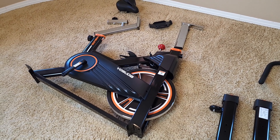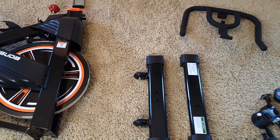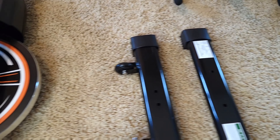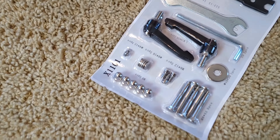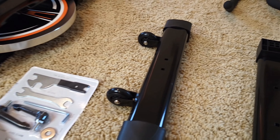It comes with a few parts, as you can see. I already went through some of them and I want to show you a close-up. It comes with all the tools you need, which is good. It also comes with the manual, which is not bad actually. The first thing you would need to attach is the stabilizer.